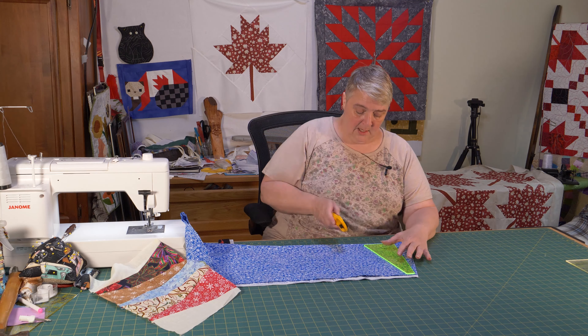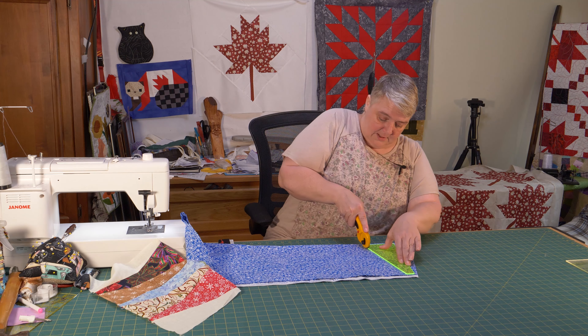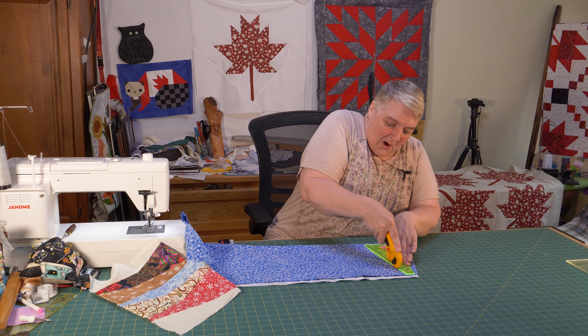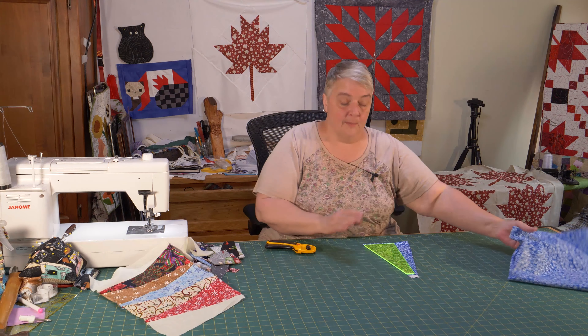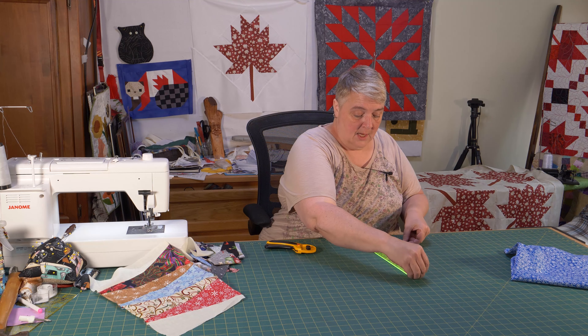I'll be making the dough earlier in the morning so it has plenty of time to rise, and then the boys are going to be making pizza. We're also doing Pop's Block of the Month and we're going to work on a quilt for one of you guys to win.